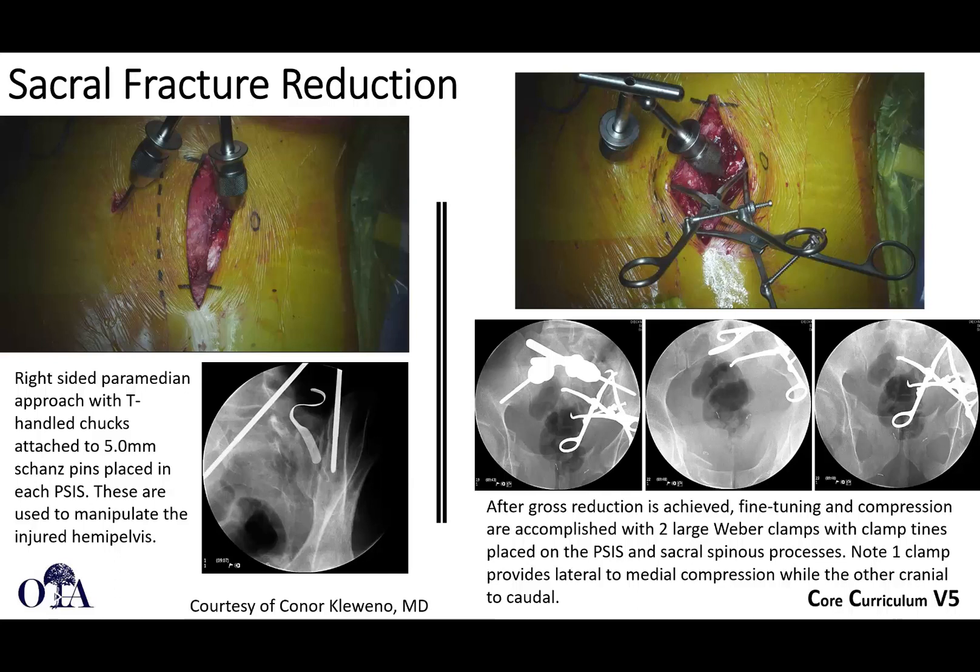As shown here, you have basically Schanz pins attached to T-handle chucks. You may also need to have traction in place, and these are used to manipulate the hemipelvis and get a reduction that way. Then you can fix with iliosacral screws, or using other techniques. We're going to show some other methods such as transiliac plating — that's another technique that you use a similar approach for.